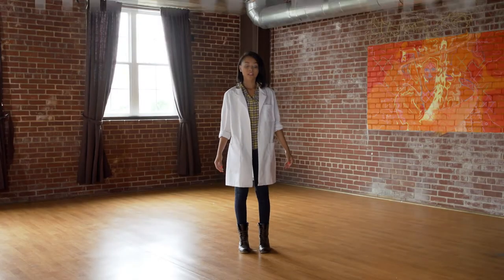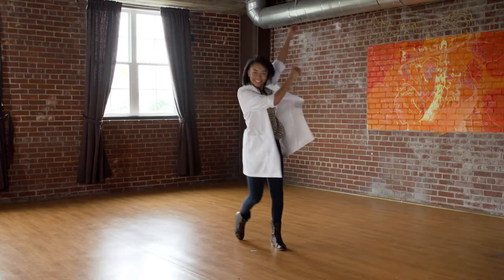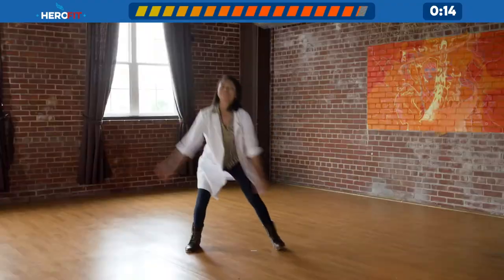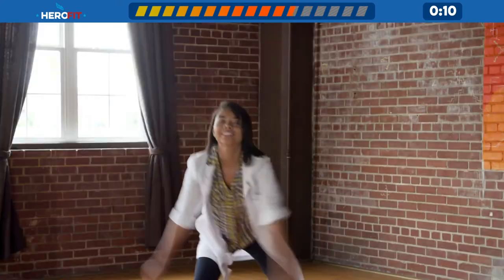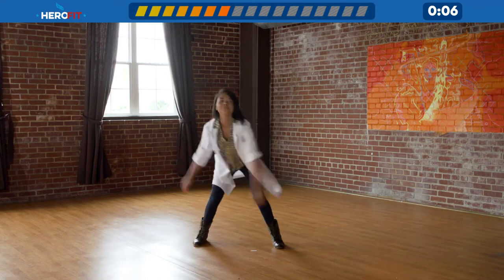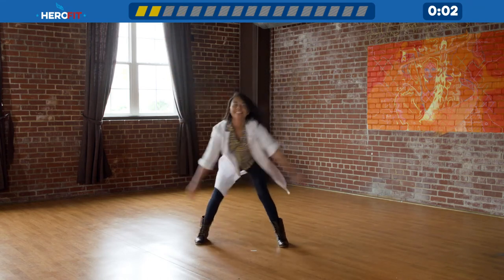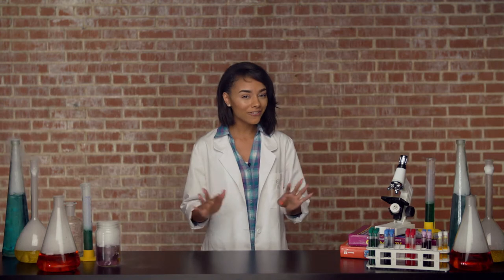Our next dance move goes like this. Alright, are you ready? Here we go. That's what I'm talking about, students, you guys rock! Now everybody have a seat.